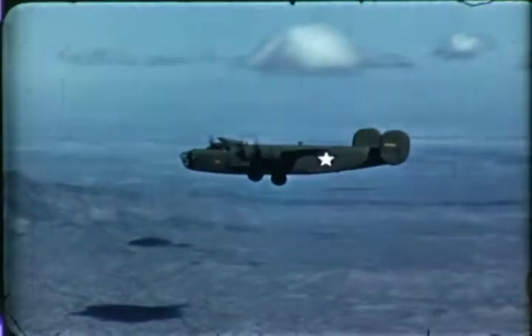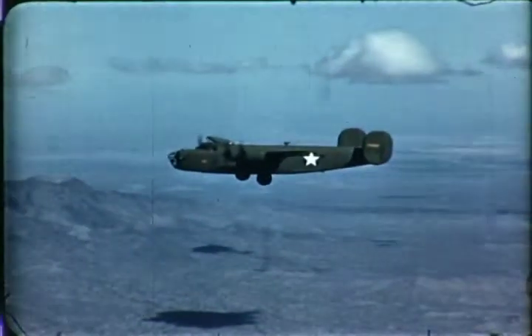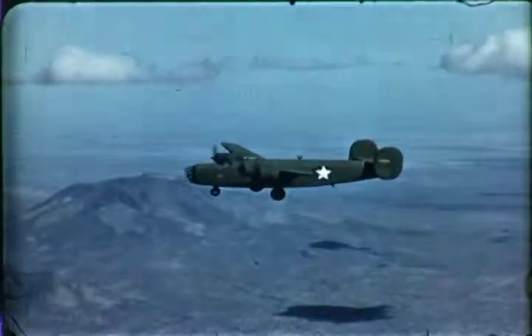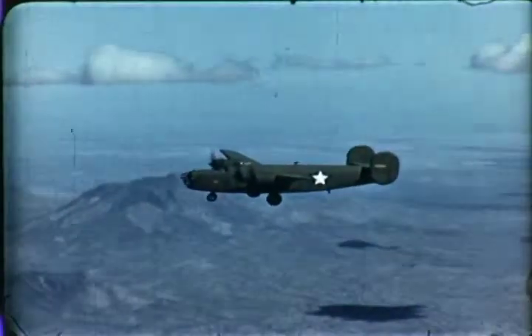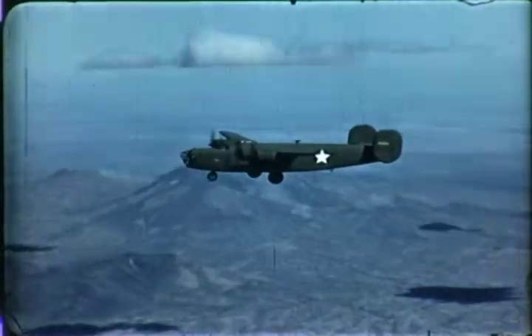As the gear drops, the nose wheel comes down last because the main gear falls by gravity, while the nose gear needs power. When engaged, the nose gear latch from the nose wheel compartment looks like this. Be sure it's properly engaged. Very sure, because it is important.